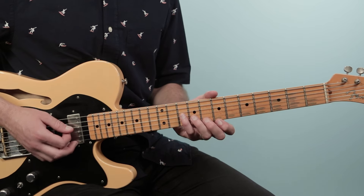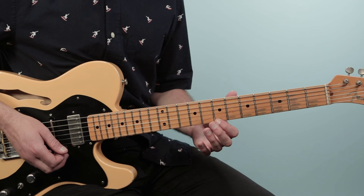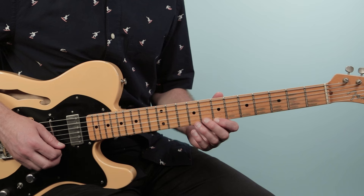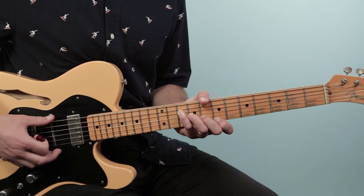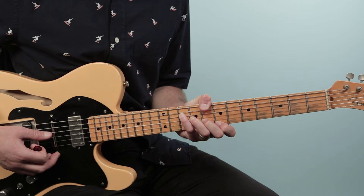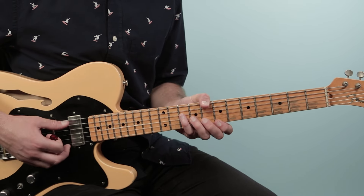Then I go to C major seven, which looks like this — all my fingers lined up in a row starting on the seventh fret of the first string: seven, eight, nine, nine, ten. Now if you can, you can put your thumb on the eighth fret of the low E string. That's a great chord there — C major seven.